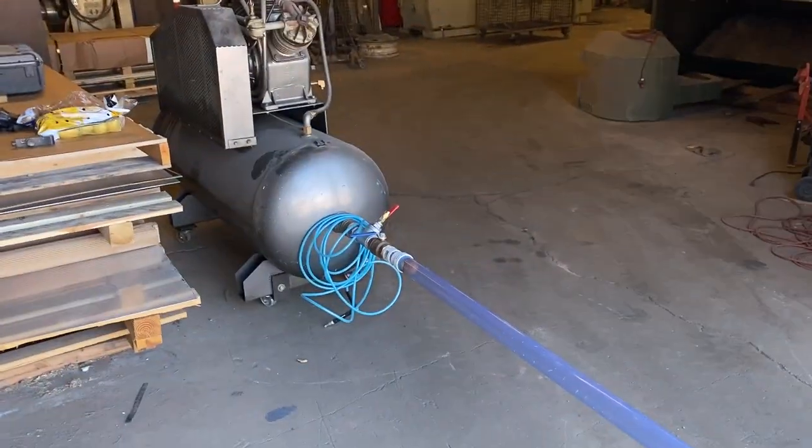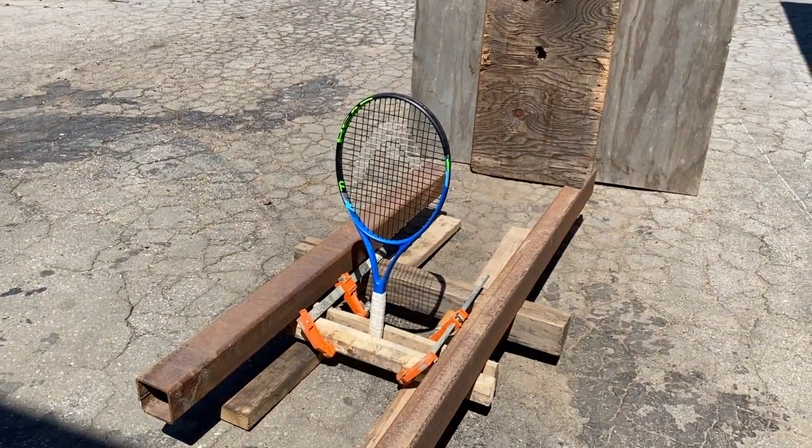Can you make french fries with a potato, an air cannon, and a tennis racket? Odds of this working first try: 10 out of 10, no doubt. So this video is going to be 30 seconds long, 45 at max.